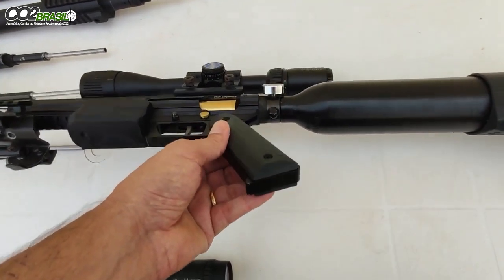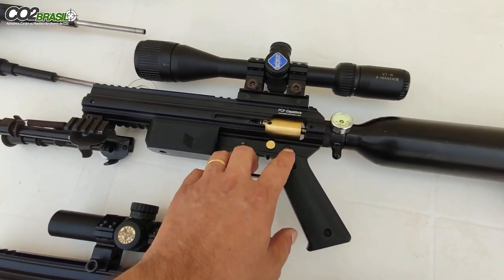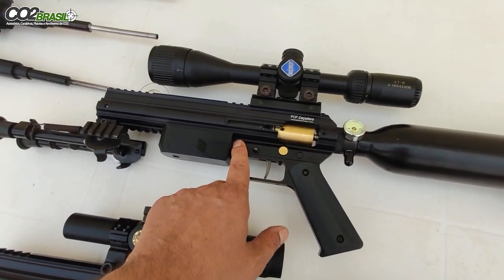As talas são mais grossas para dar uma pegada melhor. O guarda-mato de alumínio é fixado aqui nas porcas — tem uma porca aqui, outra porca aqui.